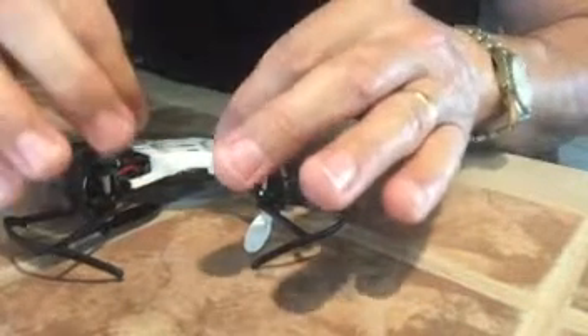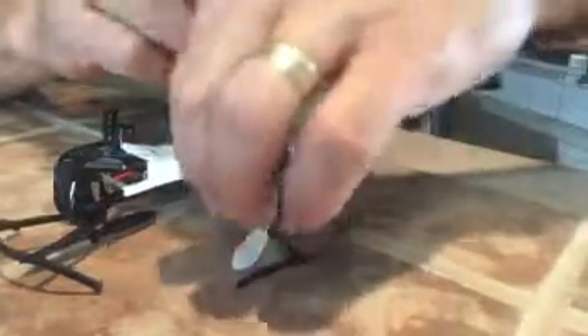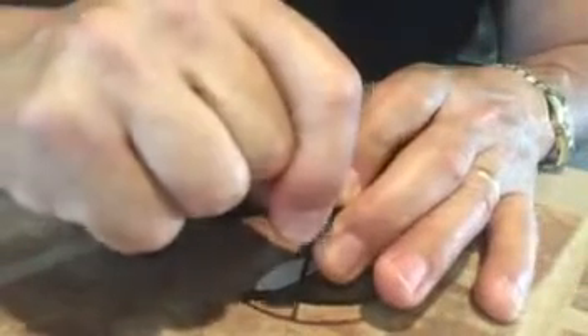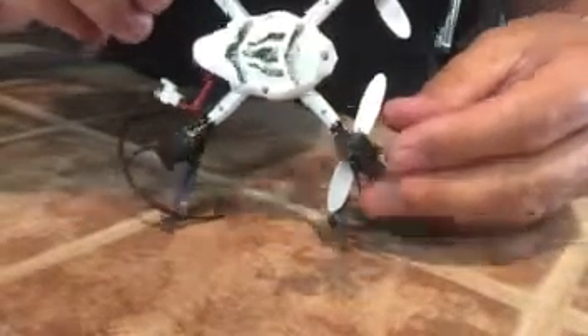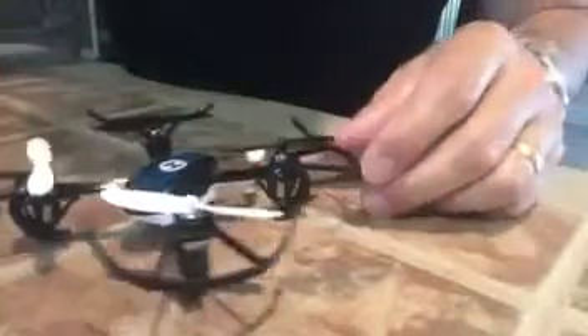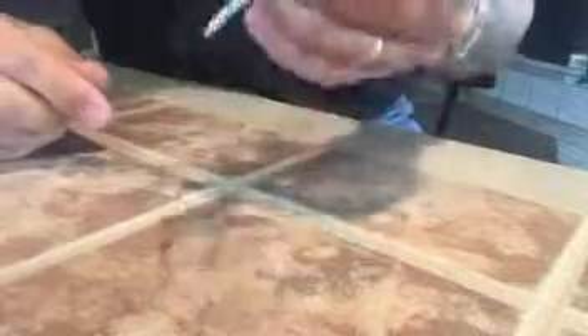So if you have a drone like this, you could do that to it — it should save you. You can see on the bottom the way the string is; it does make it a lot more solid and prevents that. Like I said, it does seem like it makes it bounce a little more when you try to land it, but if it protects it from breaking, I think it's a good thing.